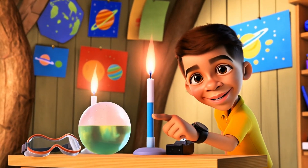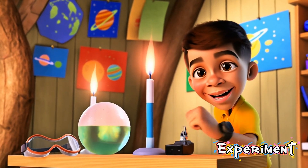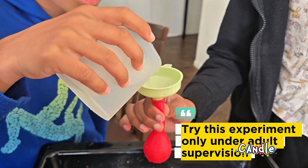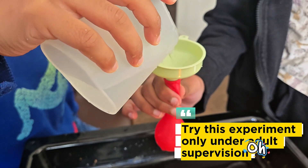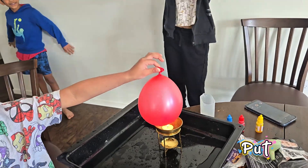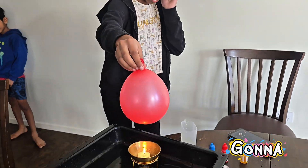Okay Brain Blasters, time for experiment number two! We've got a candle burning and a balloon filled with water. If we put the balloon on the candle it's gonna boom, right?